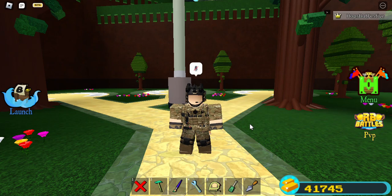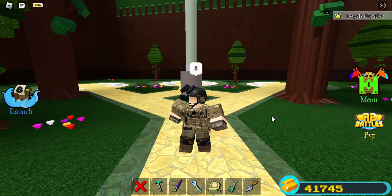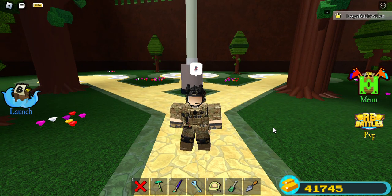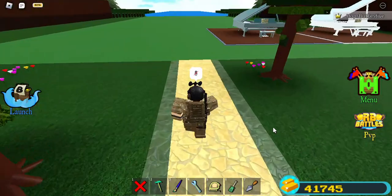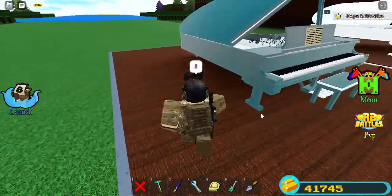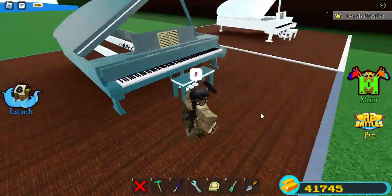Welcome back to the FSB channel. Today I was kind of bored, so I decided to mess around with things unrelated to mechs. I decided to make pianos — these are grand pianos, Steinway and Sons, which is an actual brand.